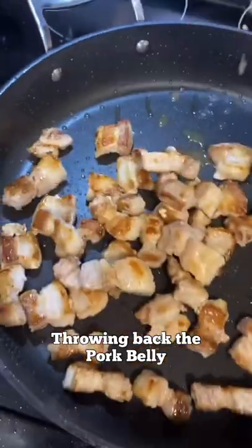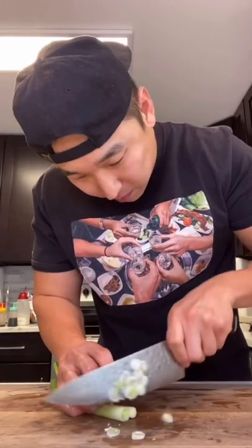Throw the pork belly back in. Half an onion, two scallions — throw in your onion.